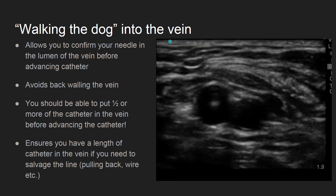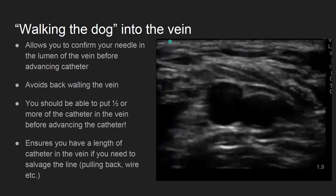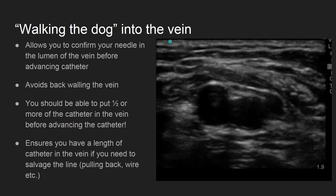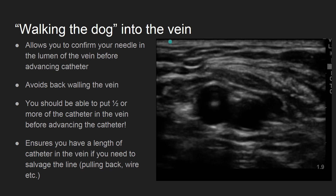With this method, you should be able to place a significant portion of the needle in the vessel lumen. In fact, you may even be able to hub the needle. This process of walking the dog allows you to advance the catheter once you feel that you have placed a sufficient amount of the needle in the vessel and confirm the needle tip in the center of the lumen.